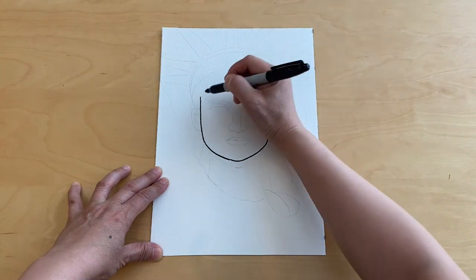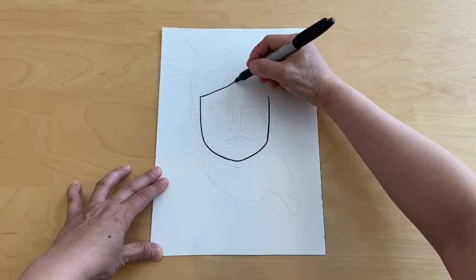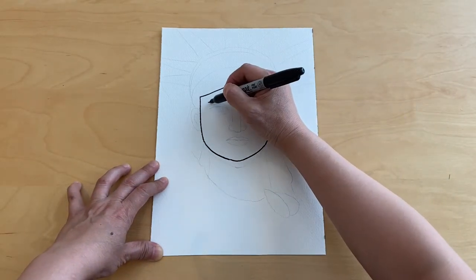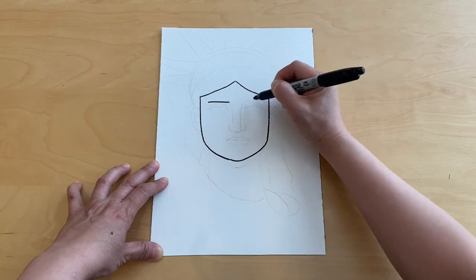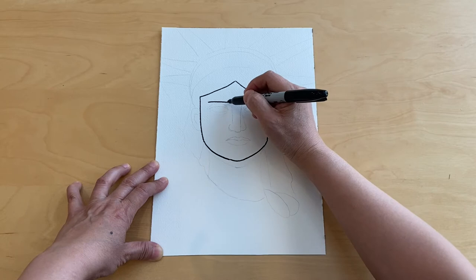Go ahead and close off for the hairline, and two horizontal lines for the eyebrows — you could make them slightly curved if you want — and then a vertical line.